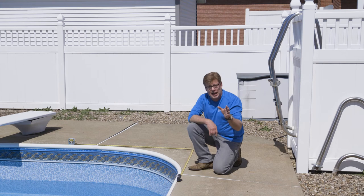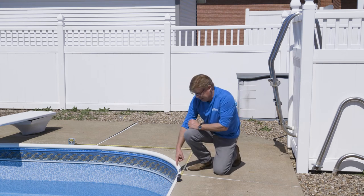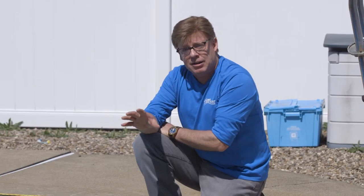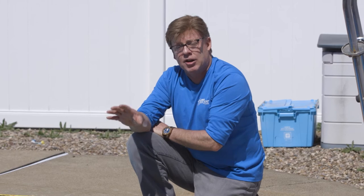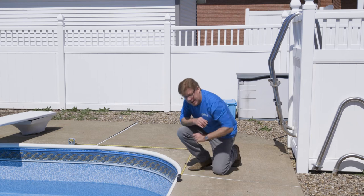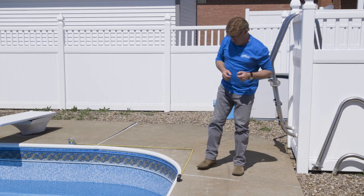Now don't make a mistake and do what some people do — they measure out to where the coping clip is. And not always is that correct, because the coping clip might be in the wrong spot. Typically it is in the correct spot, but don't go by the coping clip — go by the tape measure. Where the radius stops and the straight wall starts, that is your number.